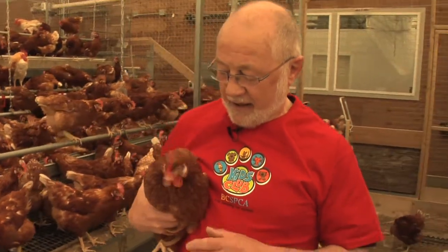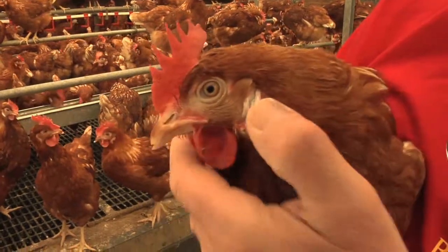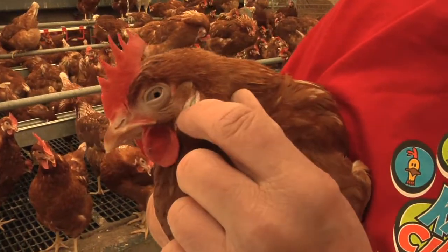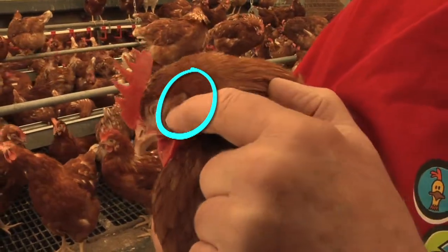This is a laying hen. You can see that it's got an eye on each side of its head and it's actually got ears, but its ears are very difficult to see because they don't have anything sticking out, but there is a little hole just in there.